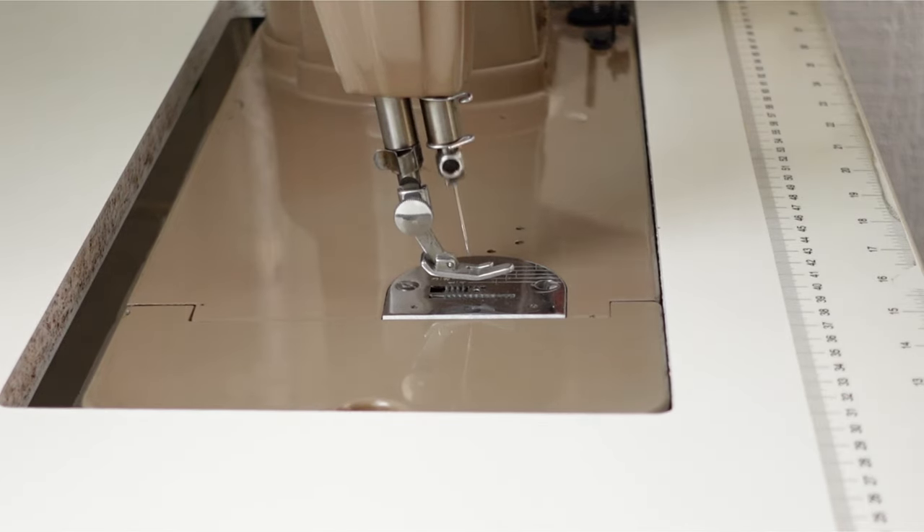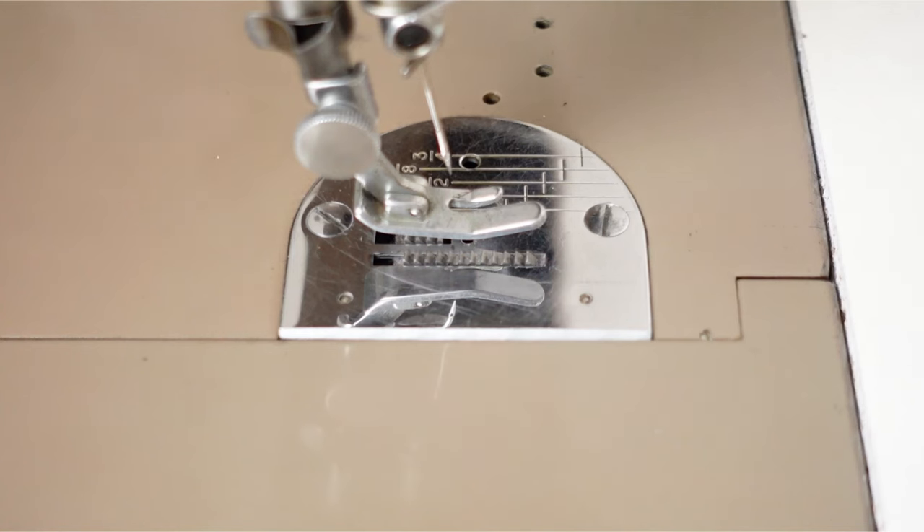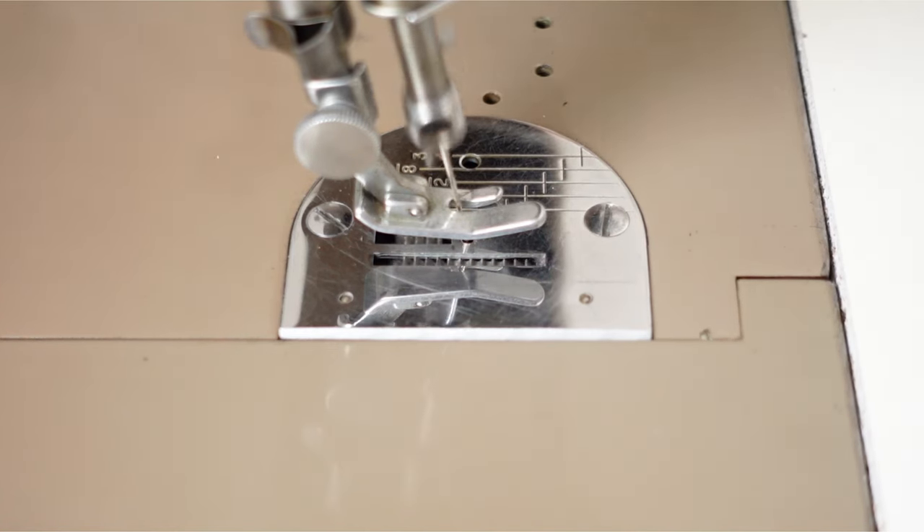The reason why your fabric shifts when you sew is because of how your sewing machine moves the fabric under the needle. You can see in this demonstration without thread that the feed dog moves on the bottom to move the fabric, but the presser foot is simply holding the fabric down as the needle moves. The feed dog is this metal teeth-like ridges.